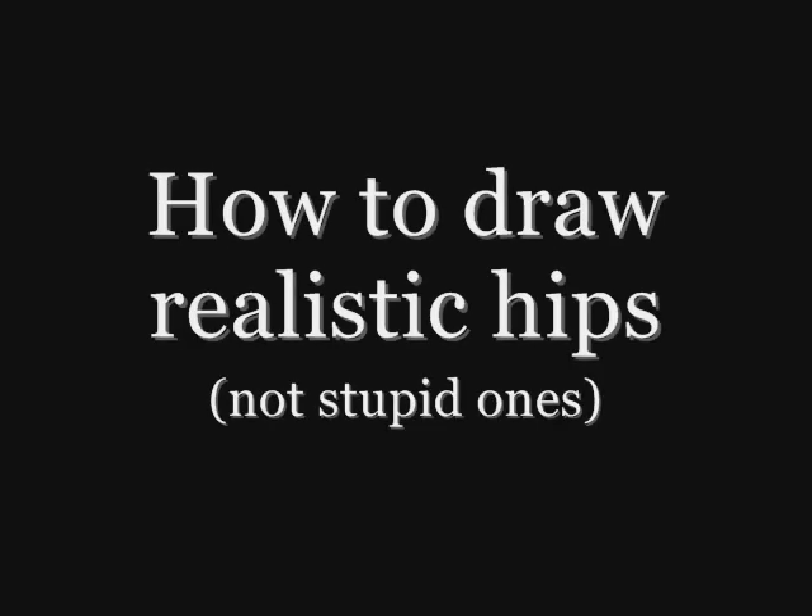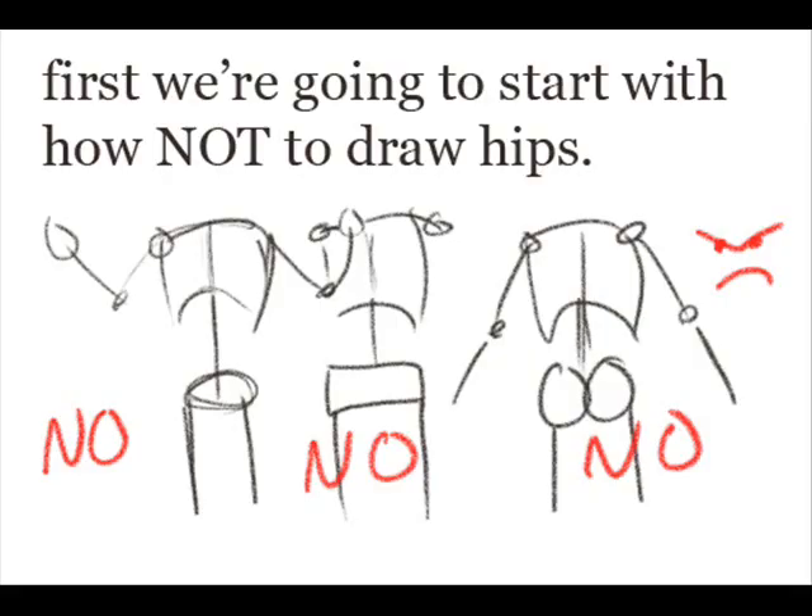How to draw realistic hips, not stupid ones. Here are some examples of some pretty bad ideas on how to draw hips. They don't work, not at all.